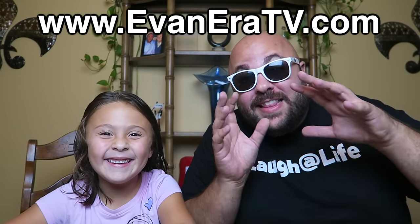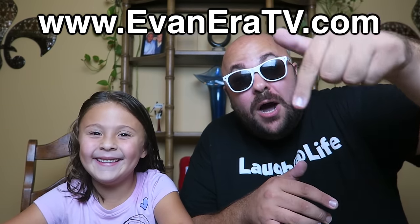The Laugh-It-Life Evanera TV shop is live right now. Link is in the very top of the description.